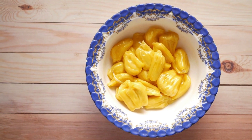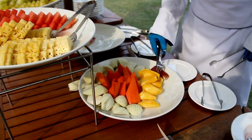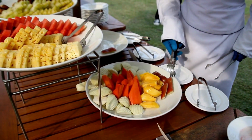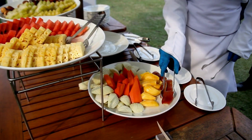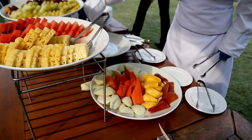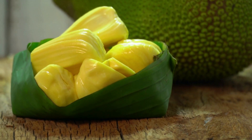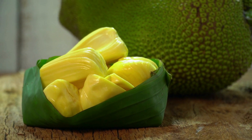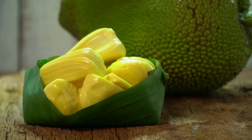When cooked, jackfruit has a mild flavor that can easily absorb the flavors of the seasonings and sauces it is cooked with. In addition to being a meat substitute, jackfruit is also a nutritious fruit that is rich in fiber, vitamin C, potassium, and other nutrients. It is low in calories and fat and has a low glycemic index, which means it can help regulate blood sugar levels.